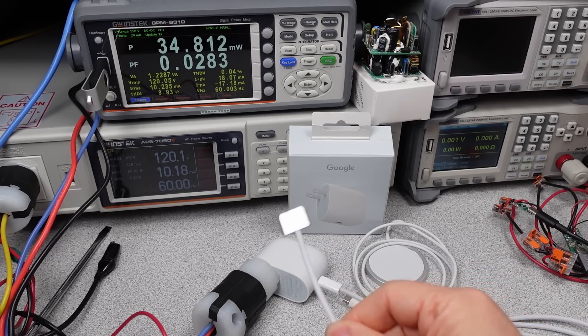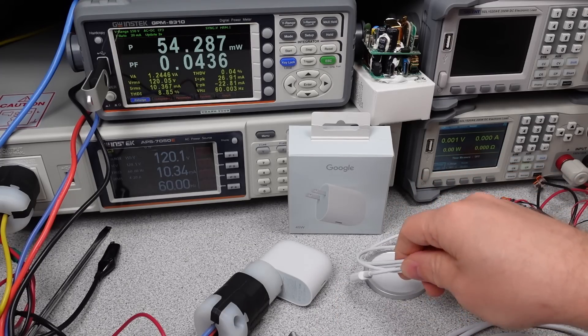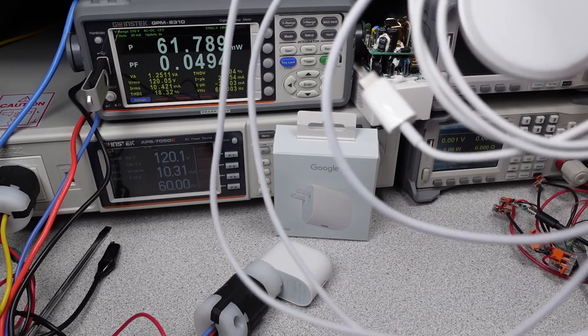A couple of drawbacks, but in this case that efficiency, isolation, and DC stability make it one of the best chargers out there. Google is only a little evil. Thanks for watching — there are links in the description. Goodbye.